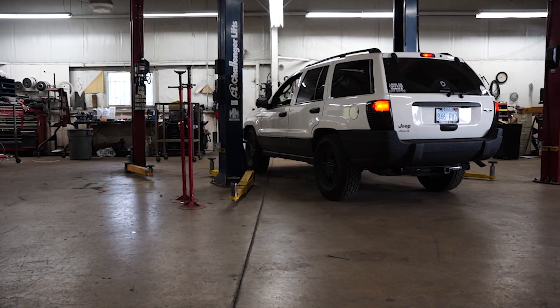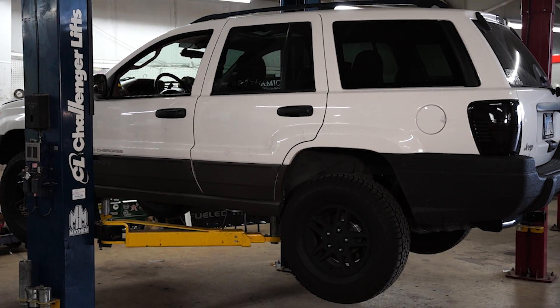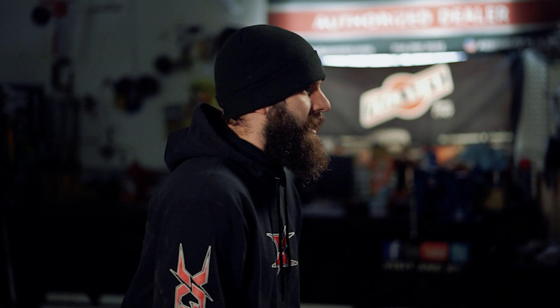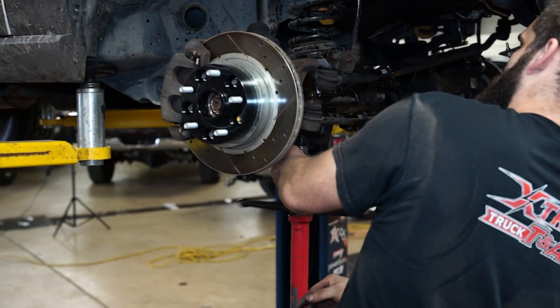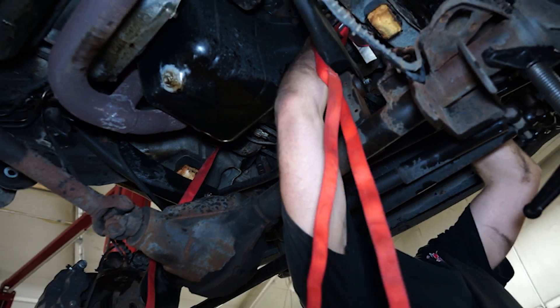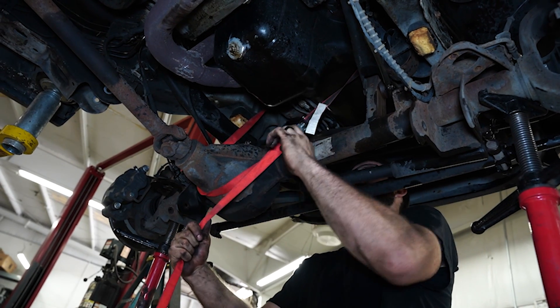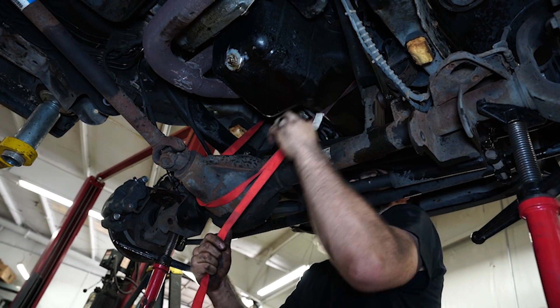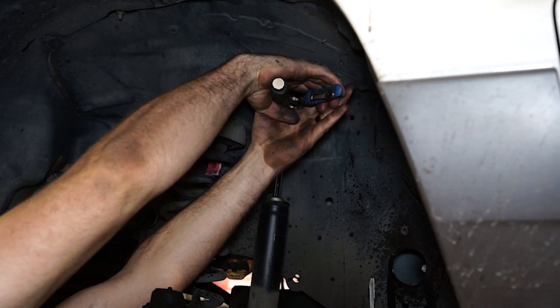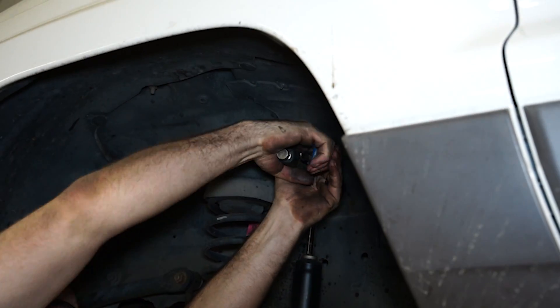First thing I'm going to do is set the lift under the vehicle, get it up in the air, and support the axles. I had pre-soaked everything, but I go ahead and spray it down again just to make sure everything comes apart nice and easy. After we get the axle all supported with ratchet straps, pull jacks, and jack stands, we're going to start removing shocks, control arm bolts, and all that stuff to free up the axle and get it ready for the next portion of the install.